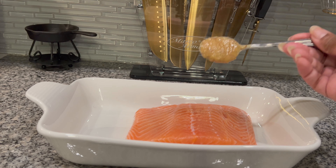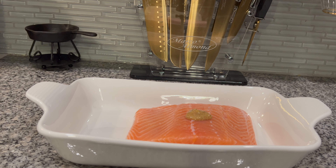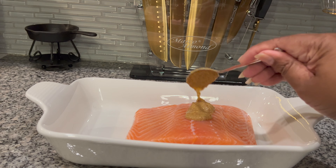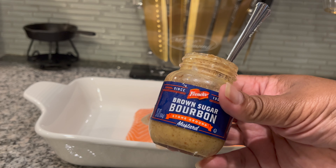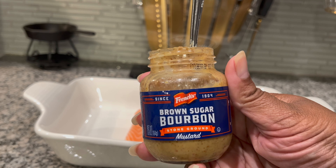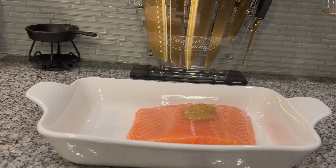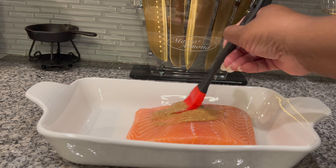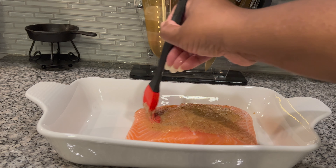I am going to add about a good tablespoon of mustard to this salmon — just enough to make sure it covers the whole salmon. This is a brown sugar bourbon mustard and it's stone ground, but you can use any mustard. The main reason in this particular video is that it's going to help to bind the seasonings to the fish, and also the acid in the mustard is going to tenderize the fish even more.